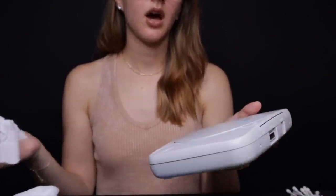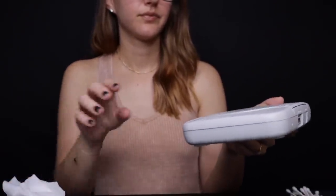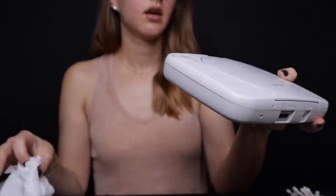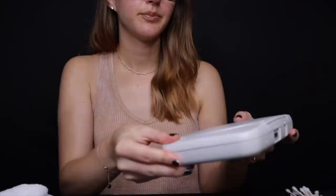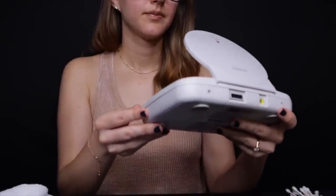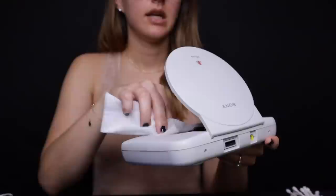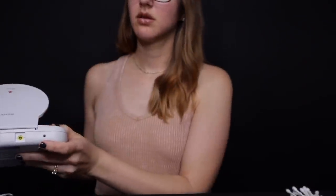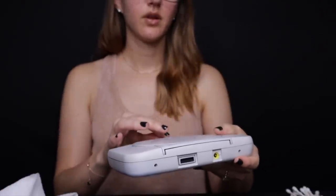I'm just going to use this wipe again for the top because I see some dirt. Memory card slots are a little bit dirty, so I'll wipe those. And the controller slots look good. I'm just going to open it. So I do see it is pretty dusty inside, so I'm just going to gently dust in here to get it all out — I'll do it away from this clean space. Much better. All right, so this looks good.